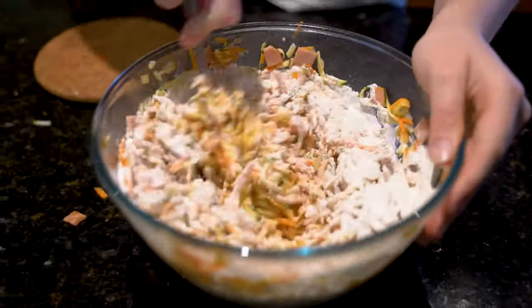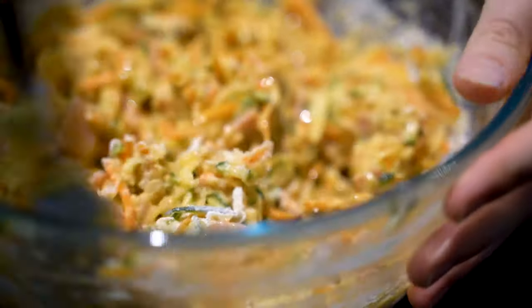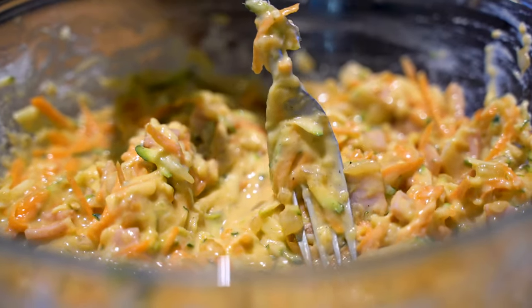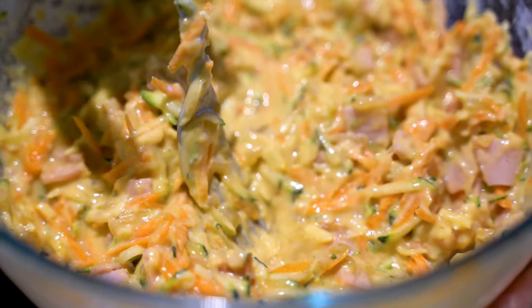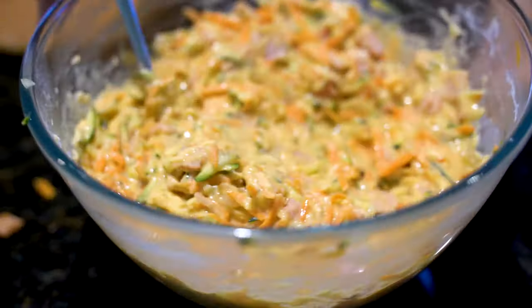I'll show you the consistency you want with the flour — you may need more. As you can see this is looking good, but it still looks a little bit liquidy. Down here it kind of pulls a little bit — you want it to be a bit more like a paste. So I'm probably going to add another quarter cup of flour so it's not as runny.